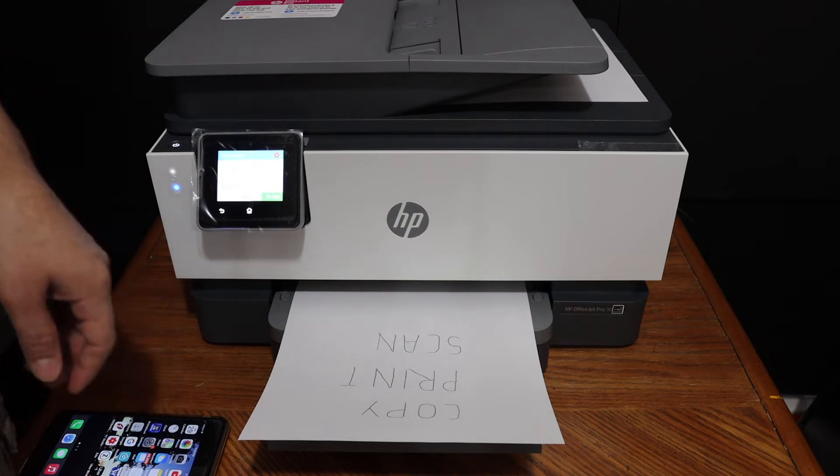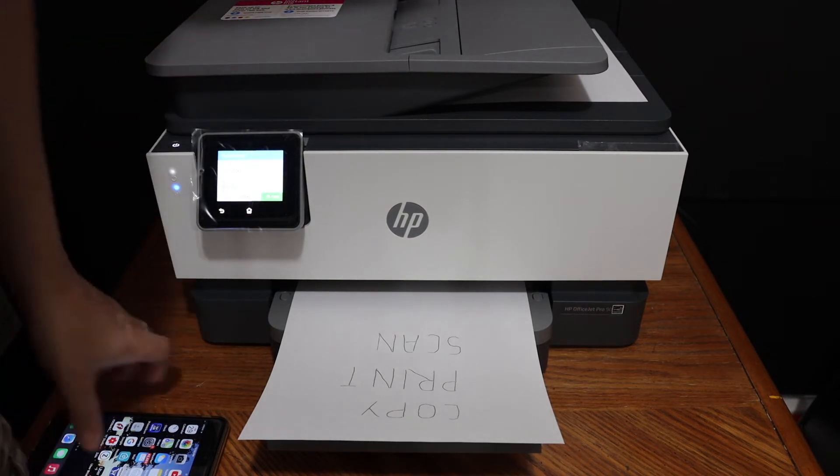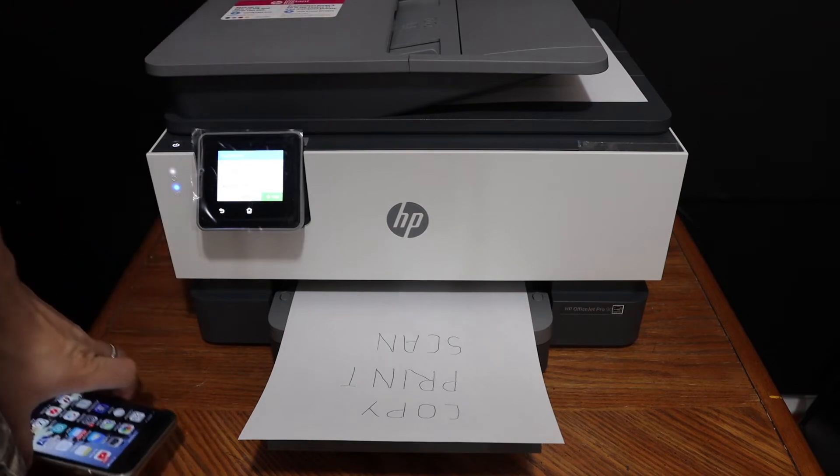Here you can see the copy is available. Now to do the scanning and printing, we need to connect it wirelessly.